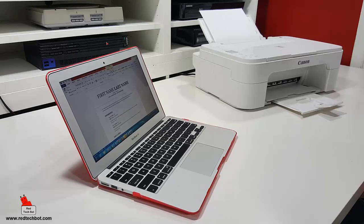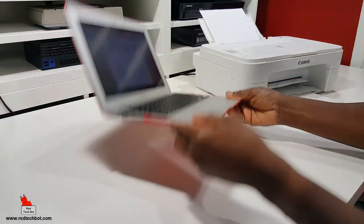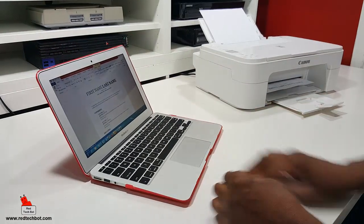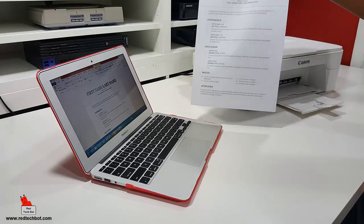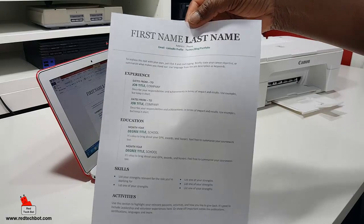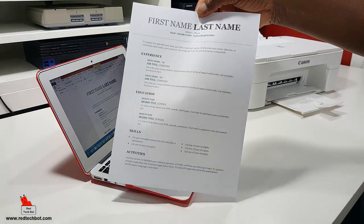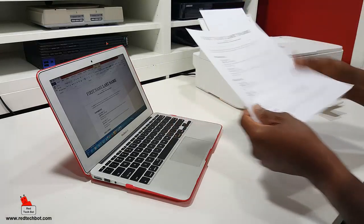And there you go — wireless printing. No wires. I printed that pretty quickly, and as you can see, the quality of the print is pretty decent. Not bad for a low-cost multi-function printer.